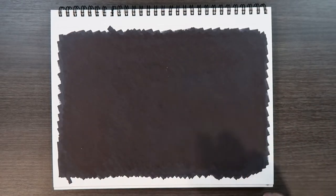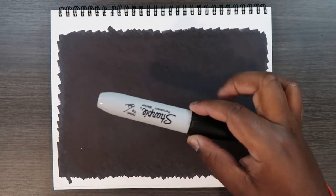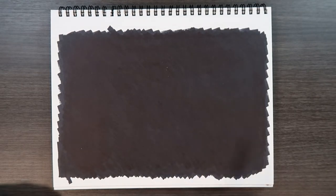I forgot to mention that you will need a dark background for this tutorial. The paper I'm using is Canson Bristol paper. To get a dark background, I took my fat Sharpie and just colored it in multiple coats so I could get a solid black. That's what you're going to need for this video.